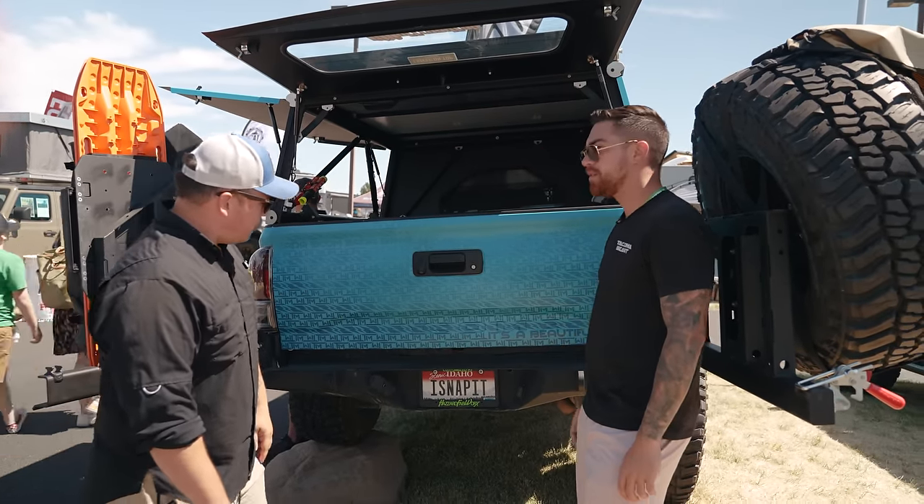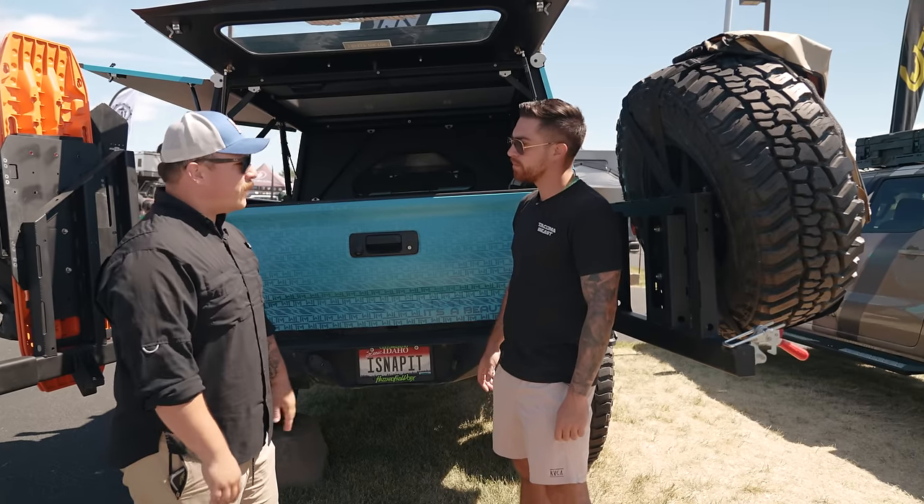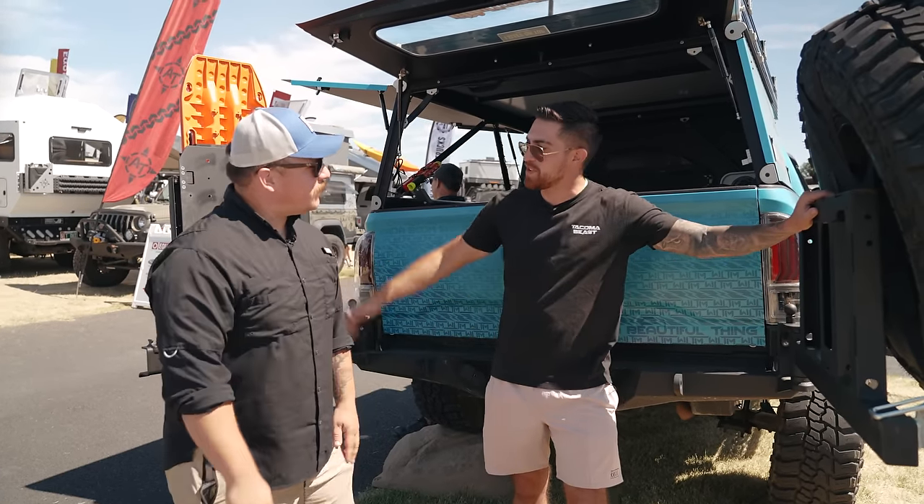What do you have for your rear bumper? This is a CBI dual swing-out steel — it's beefy. Tim, thank you so much for sharing your build with us. Really appreciate it, man. Have a nice show.